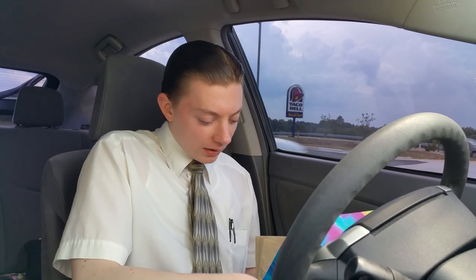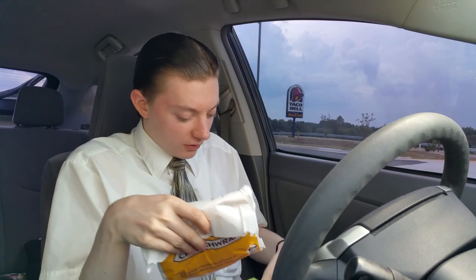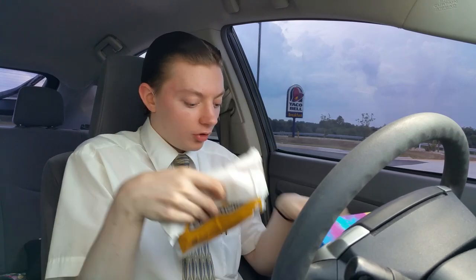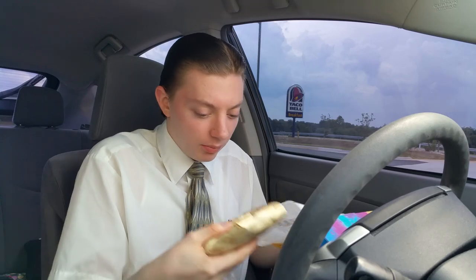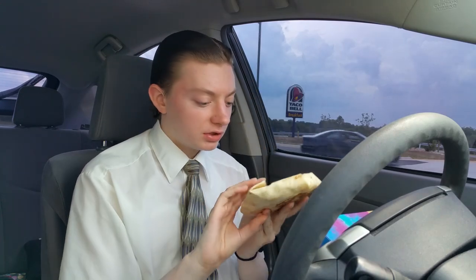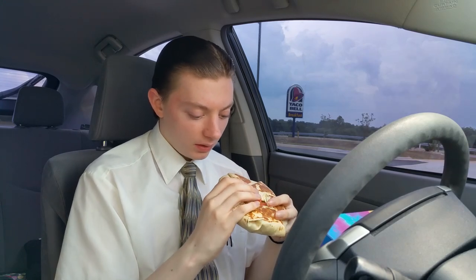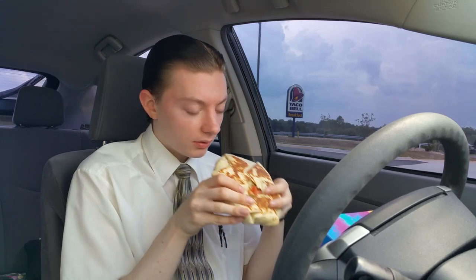But that's what I got. Here we go — the triple-double Crunchwrap. We'll leave the box open for ease in case anything pours out. Here it is, an all-too-familiar sight. Pretty thick, fairly heavy. We'll just start biting in now — get a good spot right here, start at the corner. And we'll see what it tastes like — the spicy version going in.